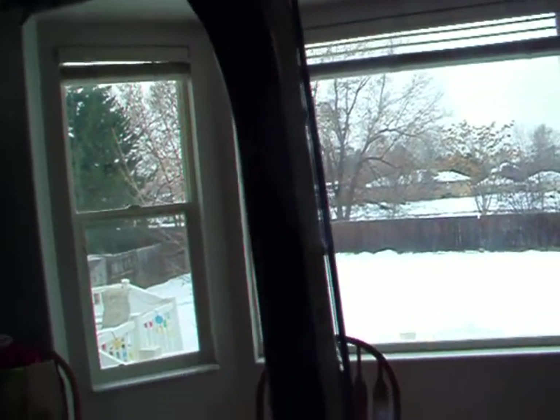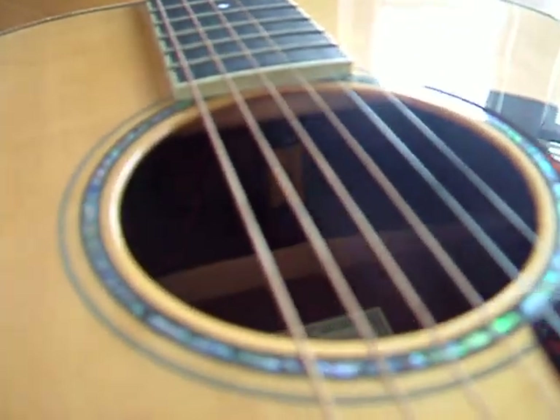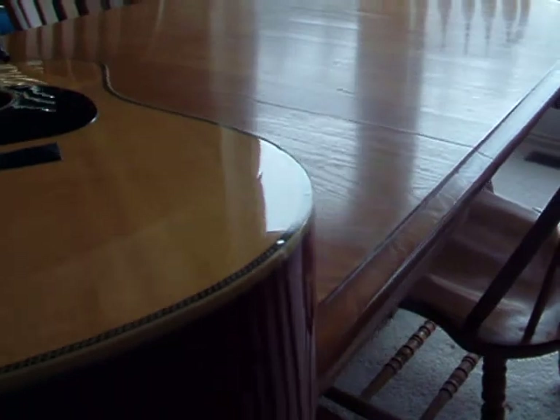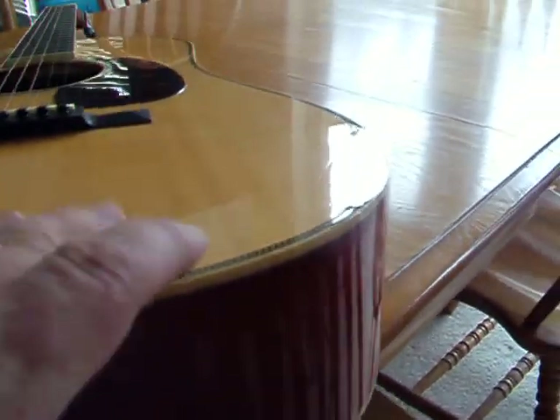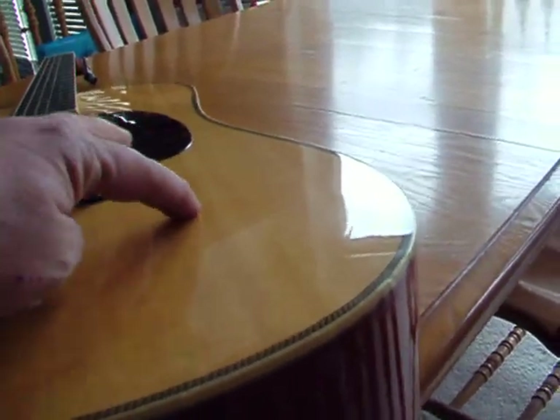Straight, it plays pretty well. Little tiny bit of a buzz on the low E, but that's probably my playing more than anything else. Batteries in there somewhere. You might be able to see it up there, but I'm trying to give you a pretty overall good view. You can kind of see what I'm talking about — there really isn't any dings.